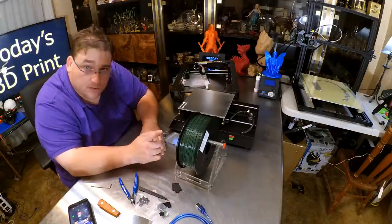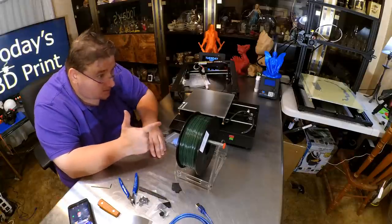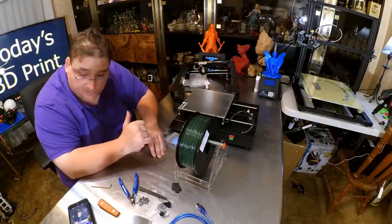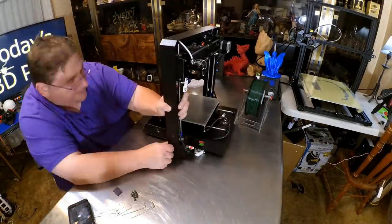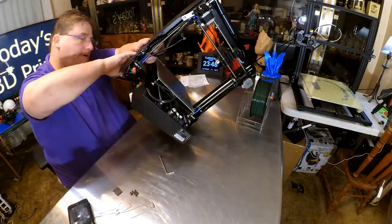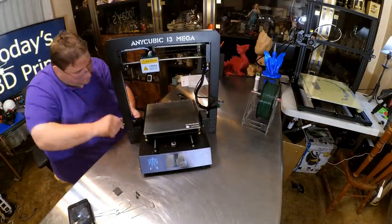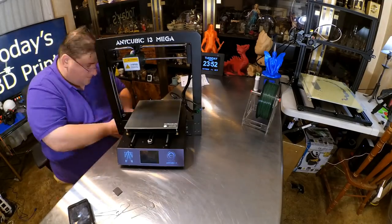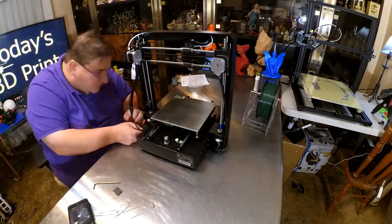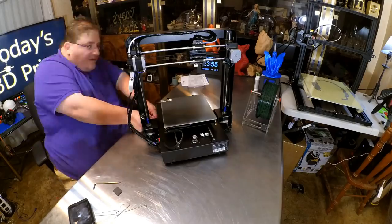I'm going to try something new — this camera has a time-lapse capability, so I'm going to set up a time-lapse as I build this printer and see how well it comes out. Install the gantry by sliding the base into the bottom, then put the eight screws in. They are finicky, so be careful — don't tighten them all, just snug them, then tighten after you have all eight in. At this point you plug in the wires, which are color coded.